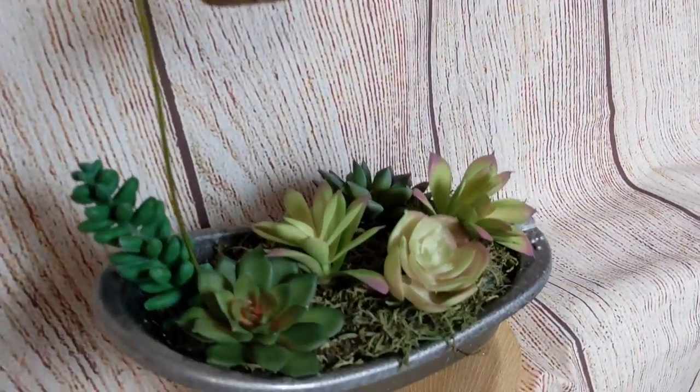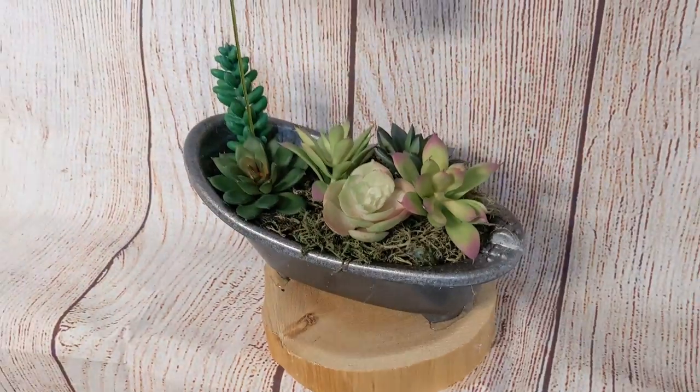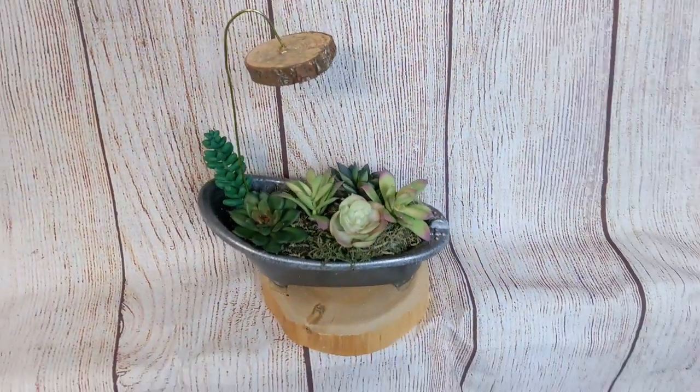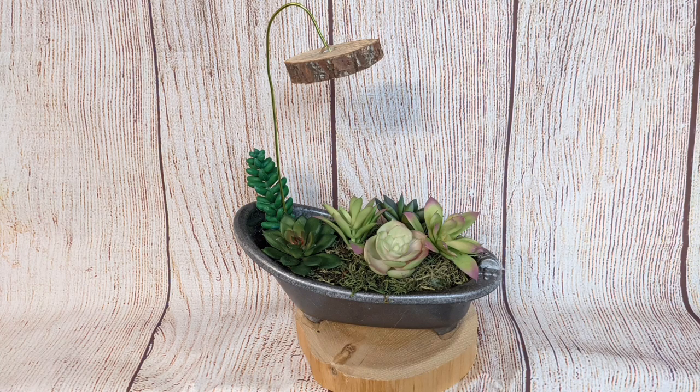And here's how our little succulent shower turned out. I think it's so cute — very fresh for spring or any time of the year. I love the natural elements of the wood slice as well.